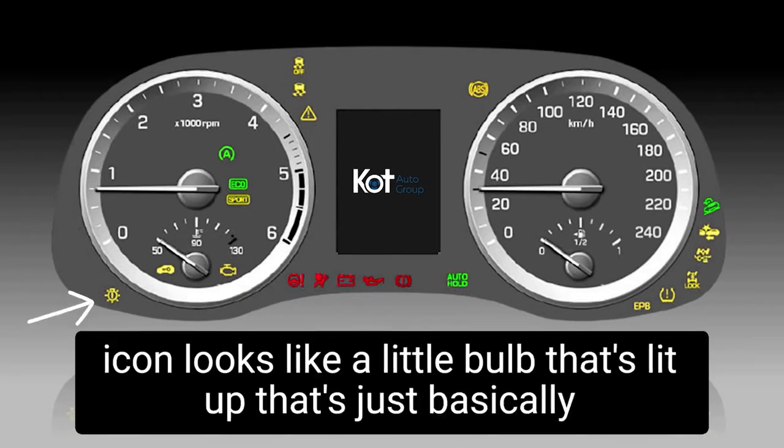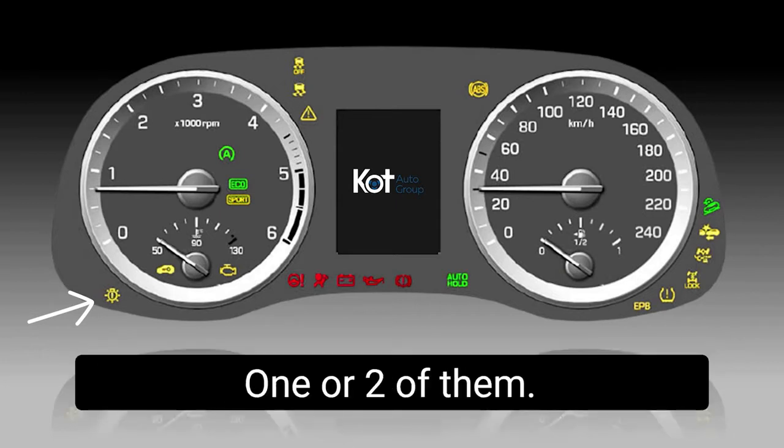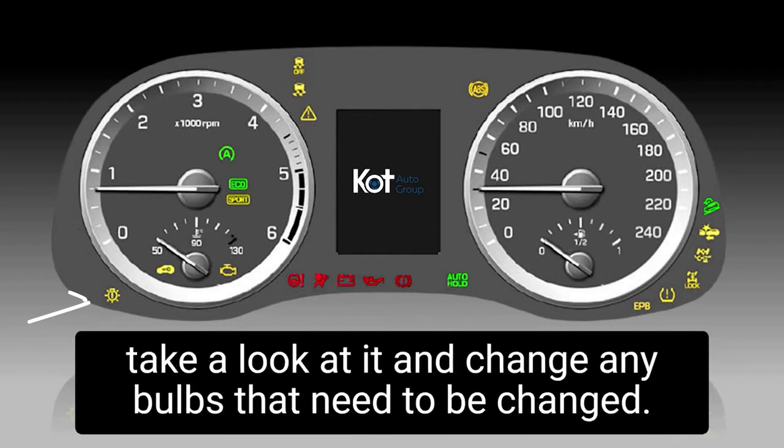Starting from the bottom left, we have this little icon that looks like a little bulb that's lit up. That's basically indicating that the daytime running lights are burnt out — one or two of them. So we just bring it in for service and we could take a look at it and change any bulbs that need to be changed.